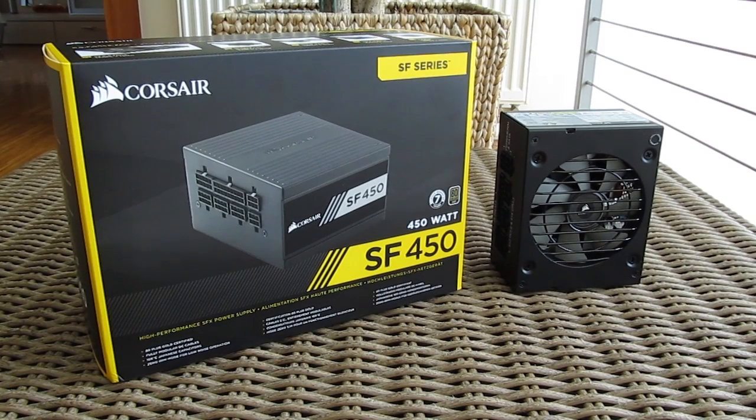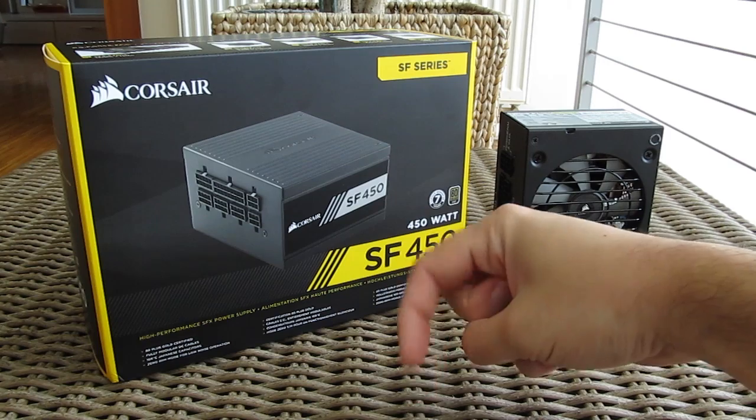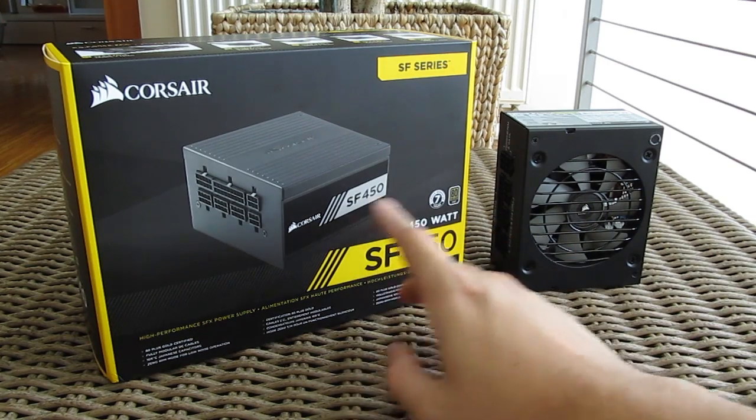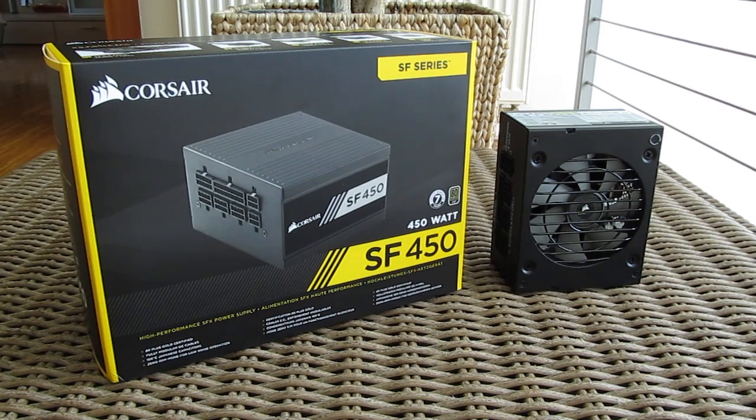That's it guys for this time. Thank you once again for checking out the unboxing and preview of the Corsair SF450 SFX power supply. Feel free to give this video a thumbs up if you like it, leave a comment down below if you have any questions about the product, and if you'd like to see more content like this you can subscribe to the TechTik YouTube channel or check out some of the other videos.